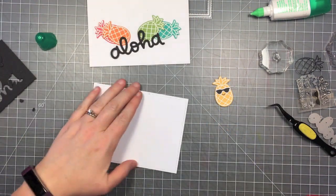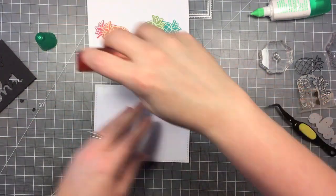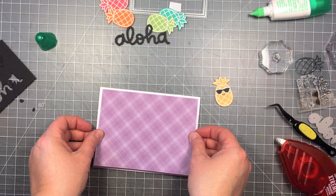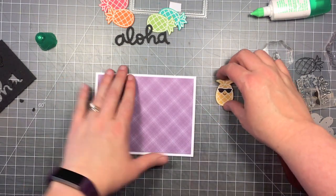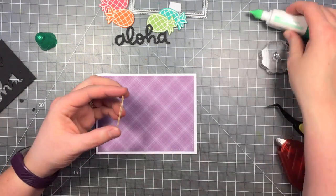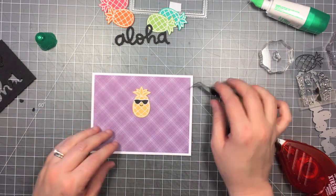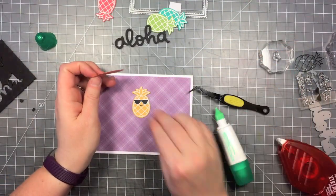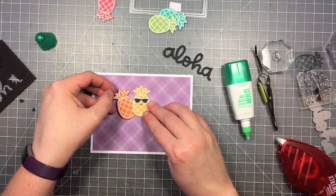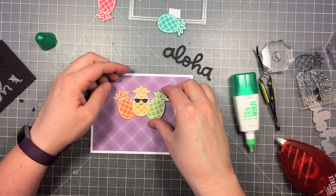Now that I have all my pieces prepared and ready, I can start to assemble my card. I'm using the Tombow Extreme Adhesive — I really like this stuff because it holds very well, and I like to use it when covering a card base with a large piece of paper. I'm just going to center that up so I've got a nice white mat around it. I'm going to start with my center pineapple so that I get the placement right, putting glue down the center of it. The other ones are going to get tucked behind it, so I don't want to glue it down on the edges just yet.